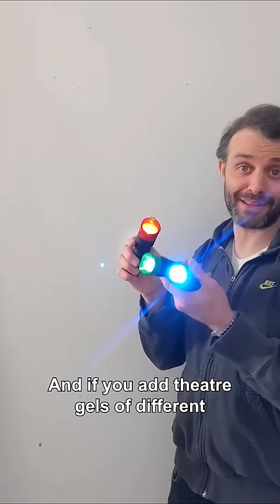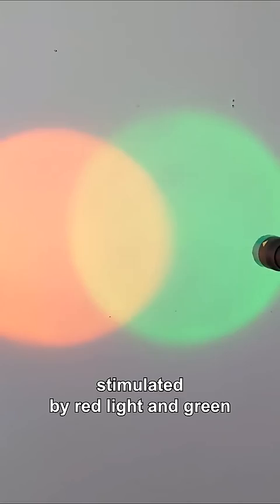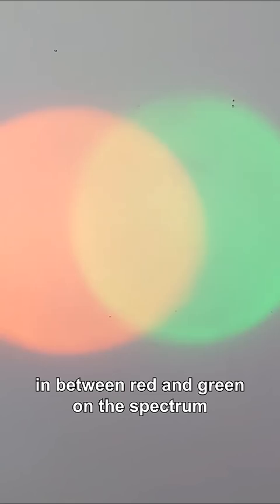If you add theatre gels of different colours, you can talk about colour mixing. Red and green together makes yellow. In other words, if your eyes are being stimulated by red light and green light at the same time, your red cones and your green cones are firing, your brain thinks, well, I must be looking at something in between red and green on the spectrum. That's yellow.